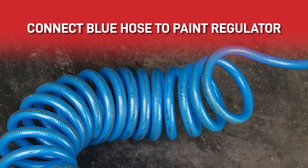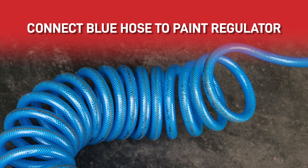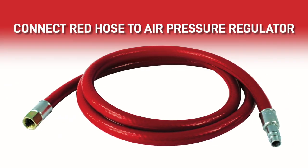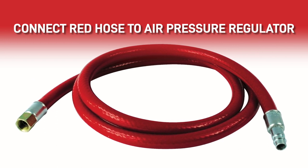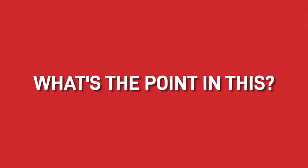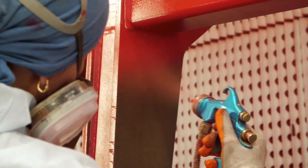You connect a blue hose to the paint regulator, and this delivers airless paint to your gun. A red hose connects to the air pressure regulator to deliver air to your gun, which increases the pressure. This gives you much more control, allowing you to create a finer fan pattern for a high quality finish.